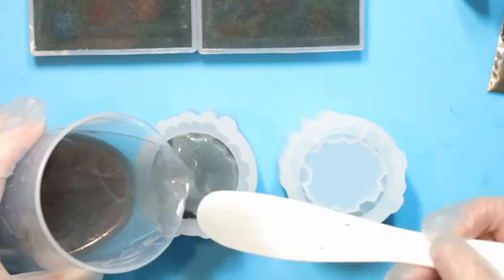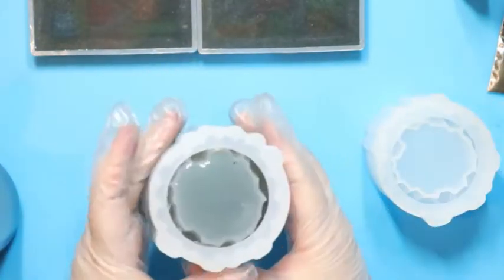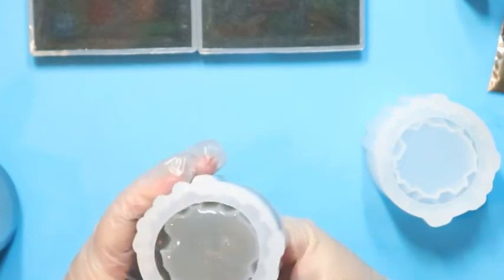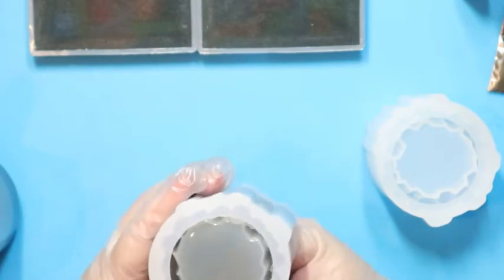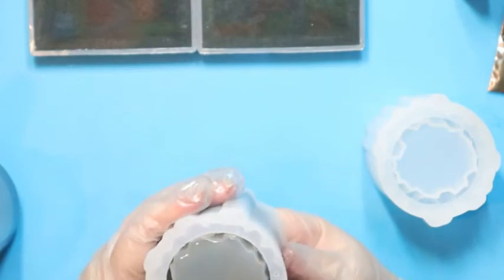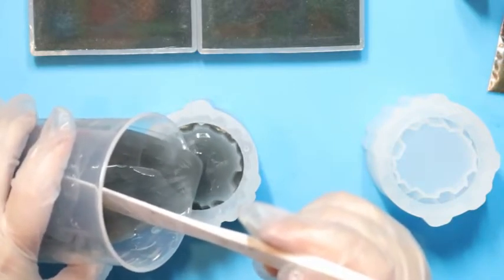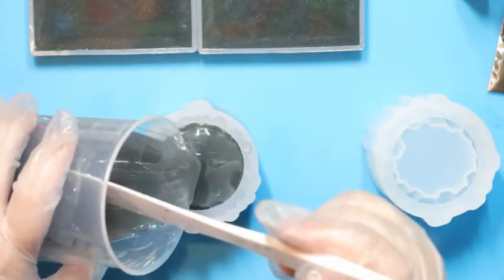With these I only want to pour them about halfway, and then I'm going to go in and kind of squeeze at the base of the crystals to get all of the bubbles to rise. Just go around like this. The last time I poured this mold I did that and I didn't have any bubbles at all, which was awesome. So hopefully the little squeezing technique works.